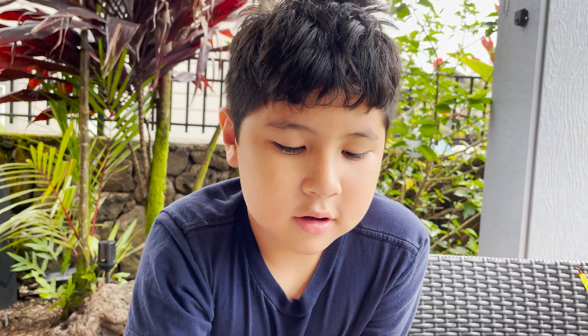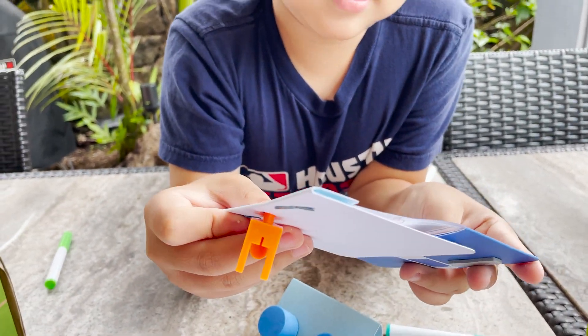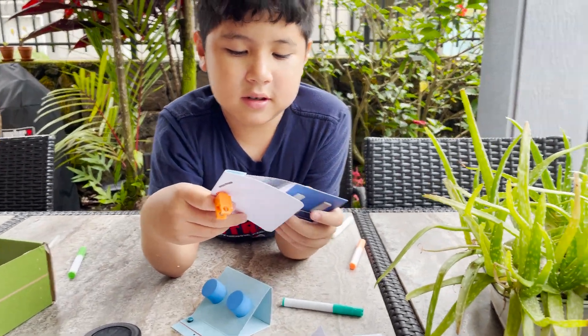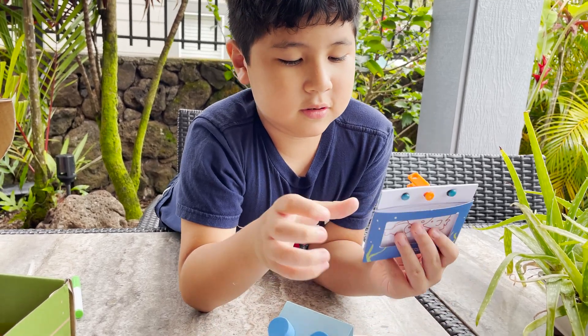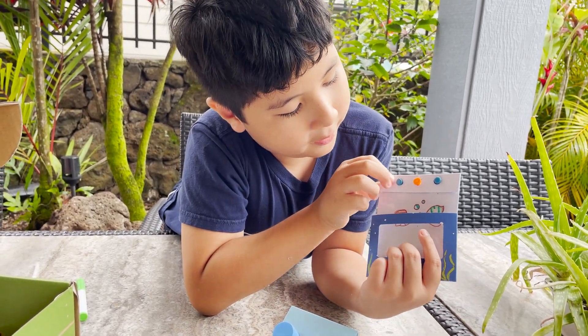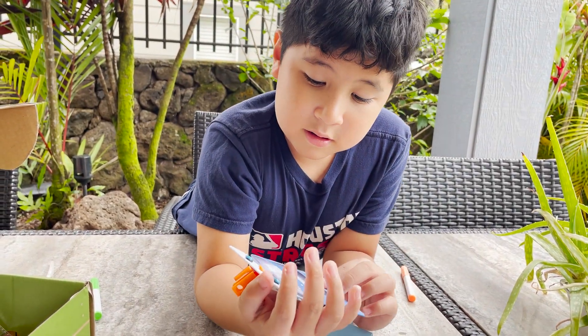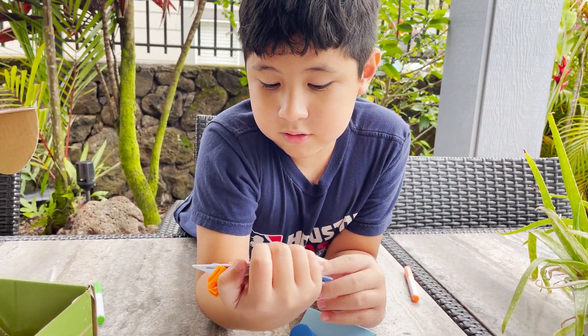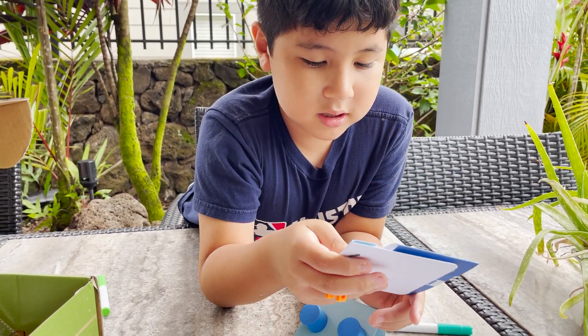Tell us how it works, Lucas. So you see clearness, and you can just hide the other part. Turn it around, show it to us. So when you pull it, the back pops up. And then you push down, it goes back and you can't see it.